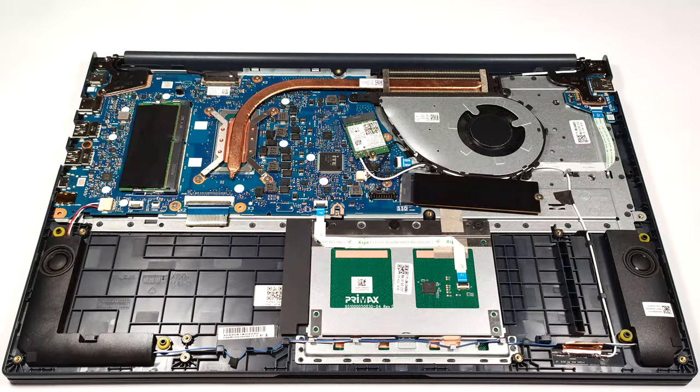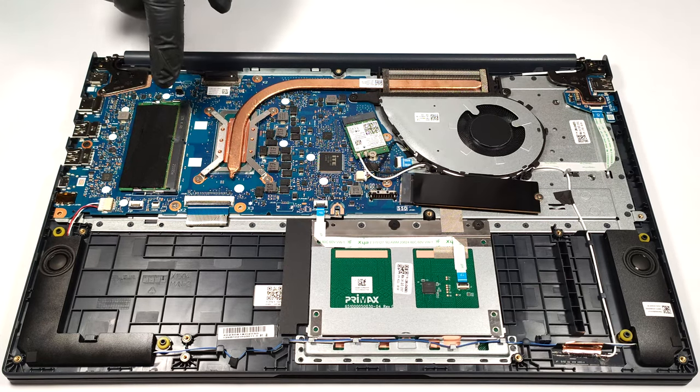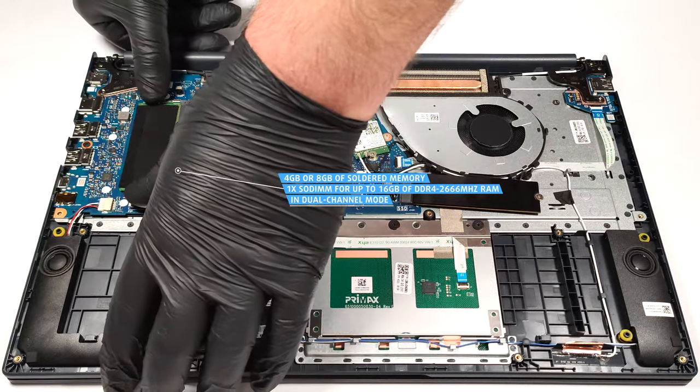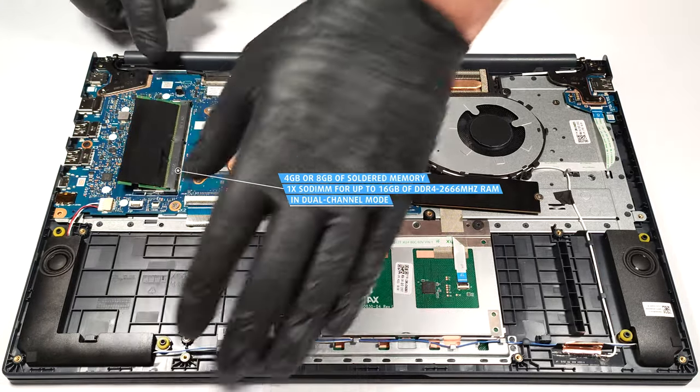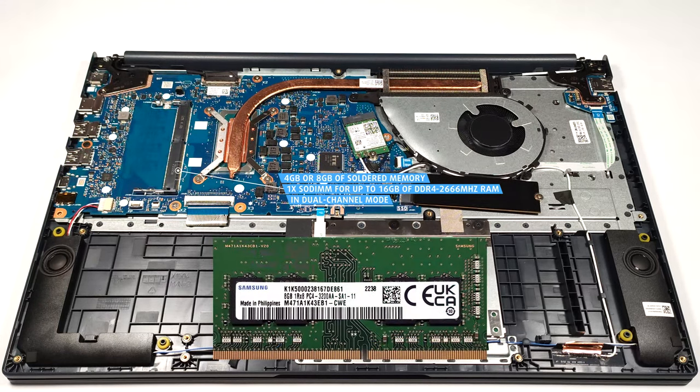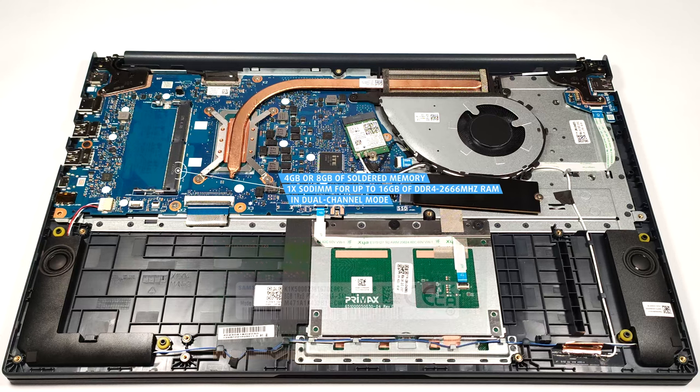You can find this laptop with 4 or 8GB of soldered DDR4 memory, but there is a SODIMM slot for future upgrades, so the maximum possible amount of RAM is 16GB of DDR4 memory. Note that the stick is rated at 3200 MHz, but it works at 2666 MHz frequency.